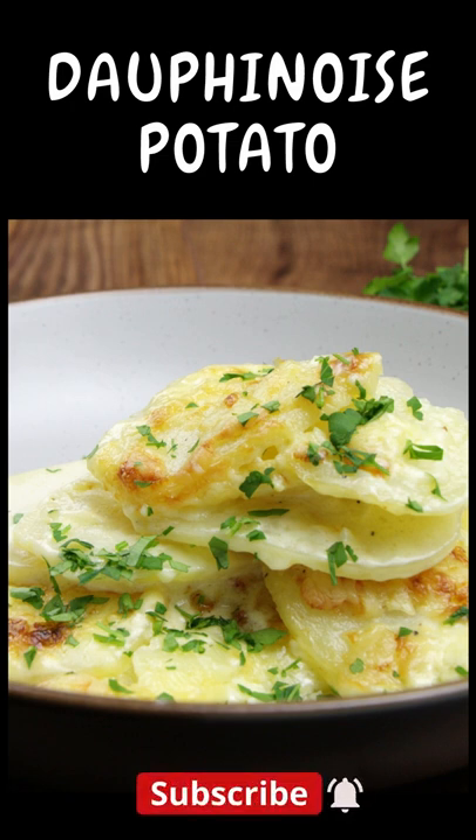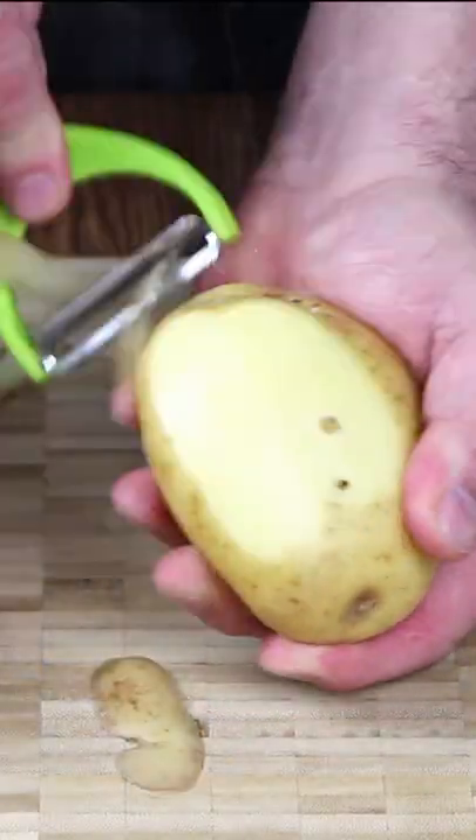Hello and welcome to Richard's Kitchen. Today's short video is Dauphinoise potatoes. A full list of ingredients is in the description below.